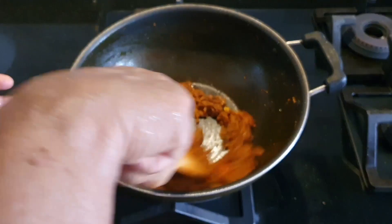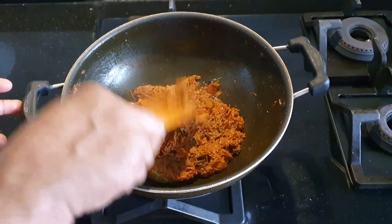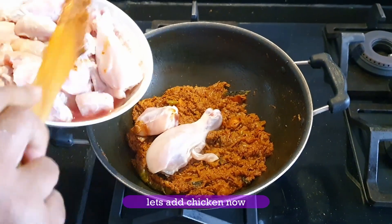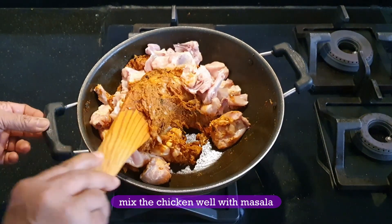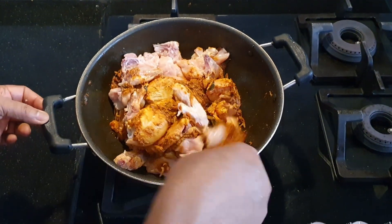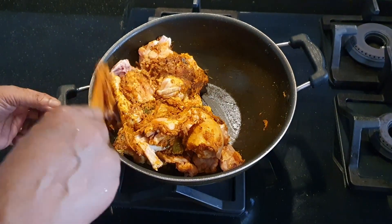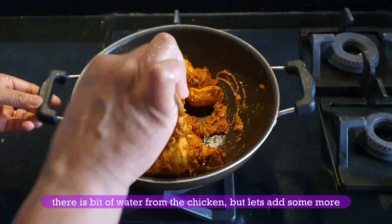We put the chicken in a bit. The size of the chicken is great. It's a nice chicken, so now you can layer it in the sauce.